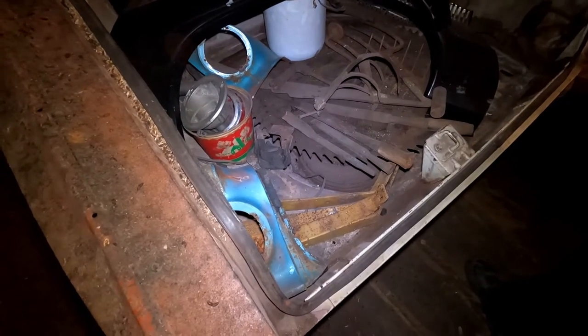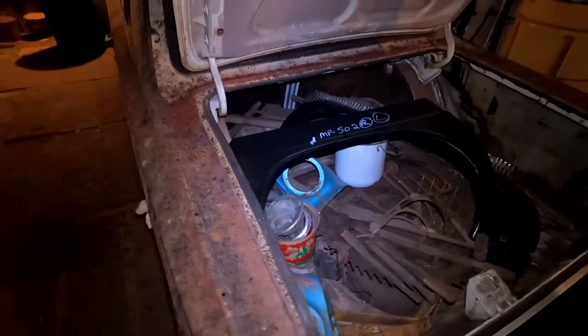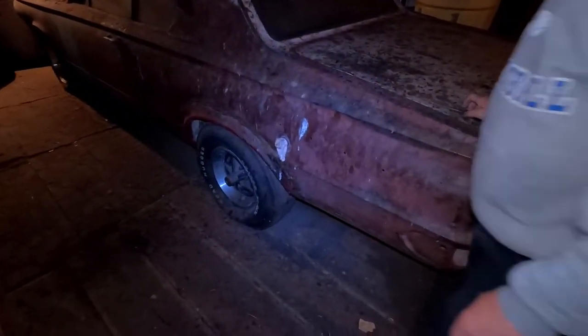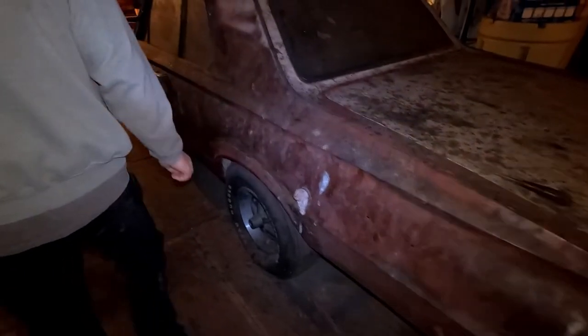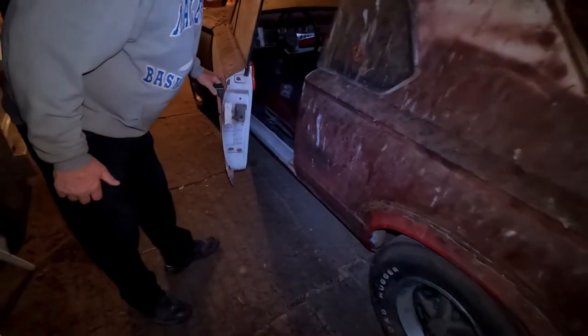So pretty much all the hard work's already done. It just needs the fender lips put in and then just start redoing the whole body, which shouldn't be that bad because it's not rusty. The fender lips are about the only thing that was really bad on it.